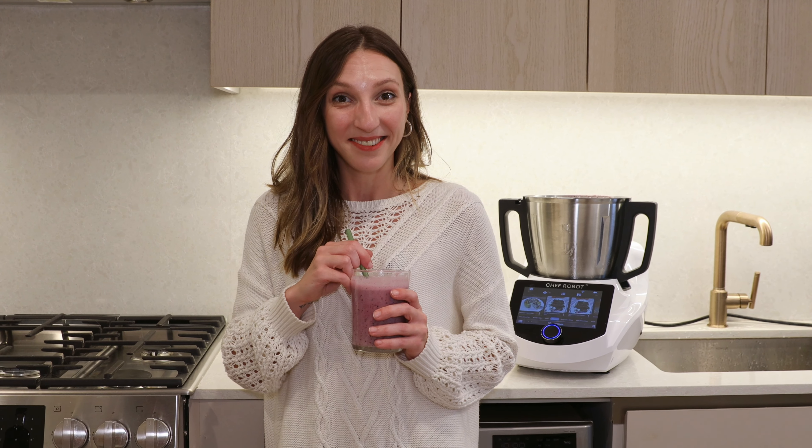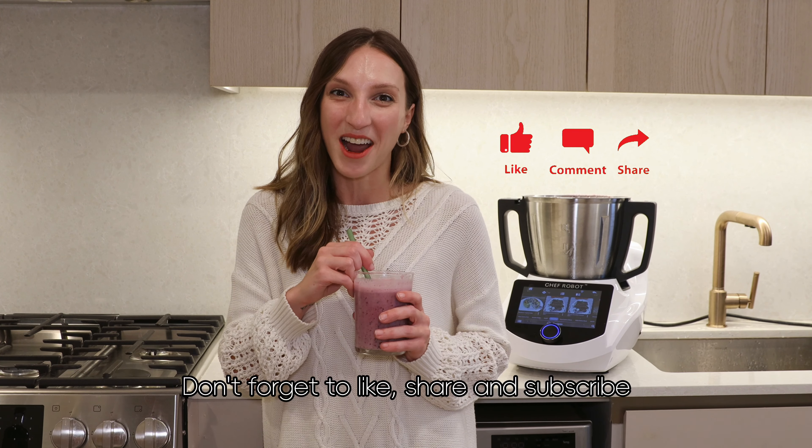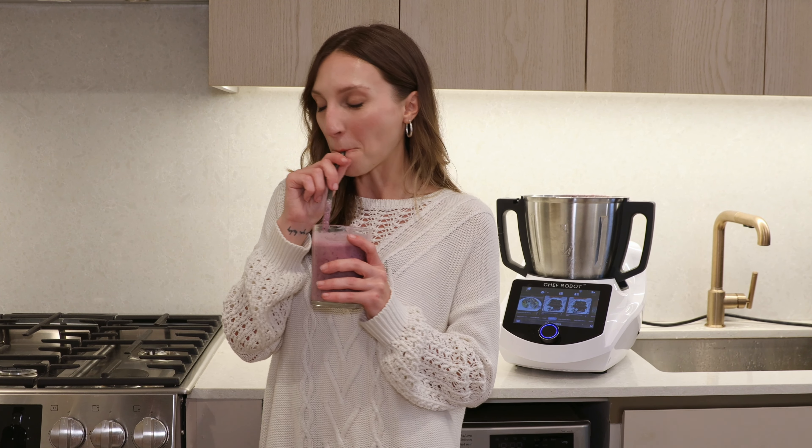Ready to start your day with me? Don't forget to like, share, and subscribe. See you in the next video. Bye-bye.